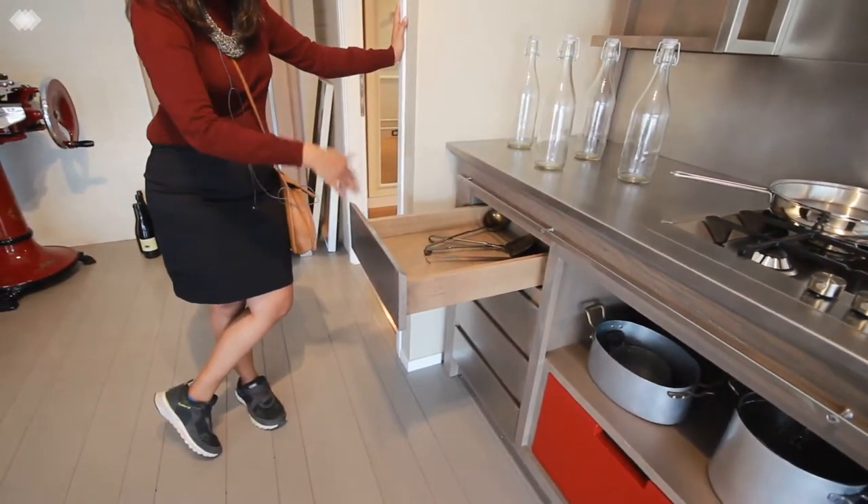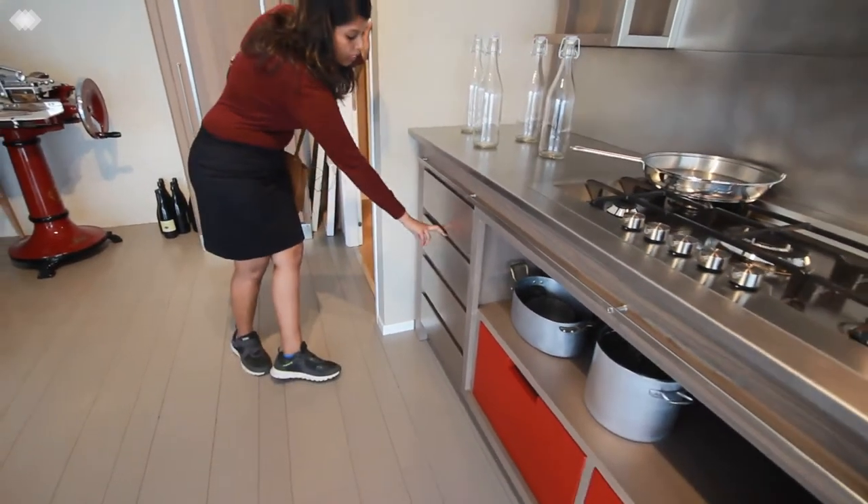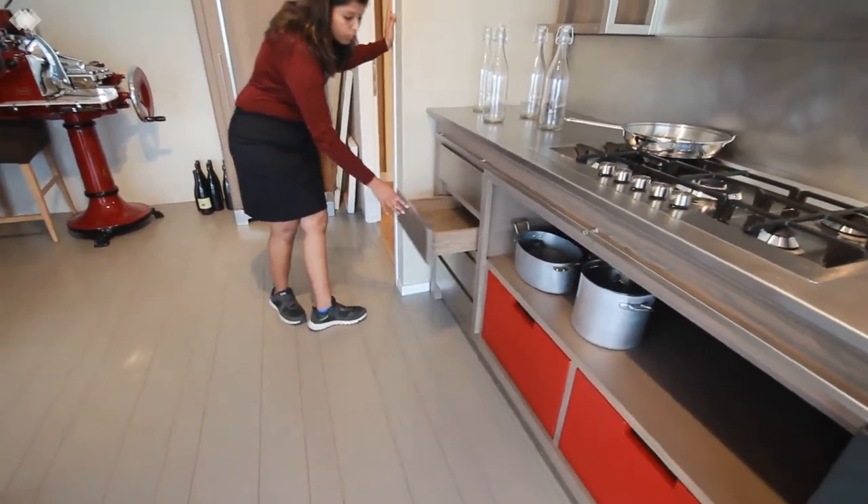It's a combination of SS and wood. There are a couple of drawers over here to store all your cutleries.